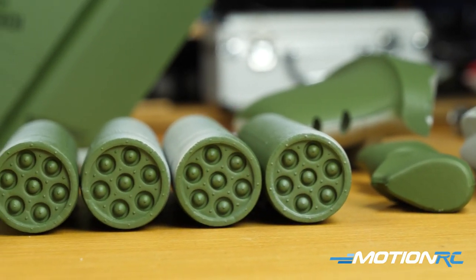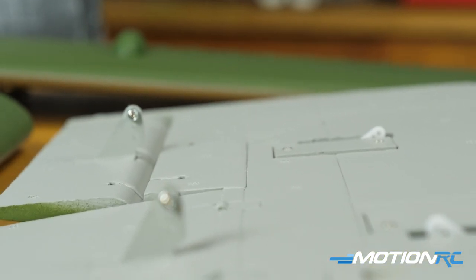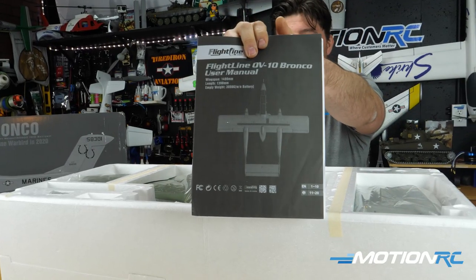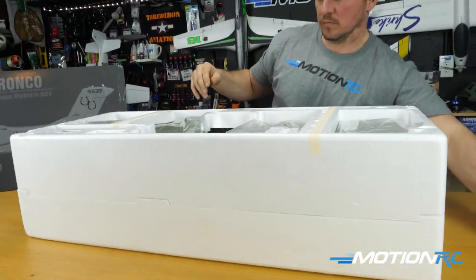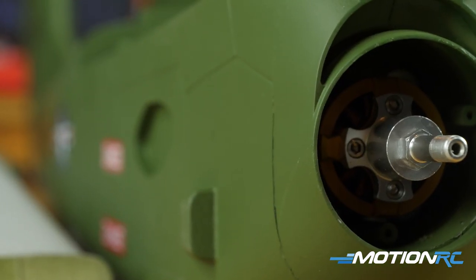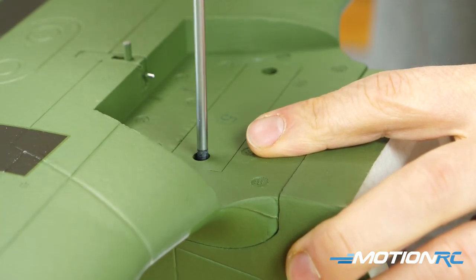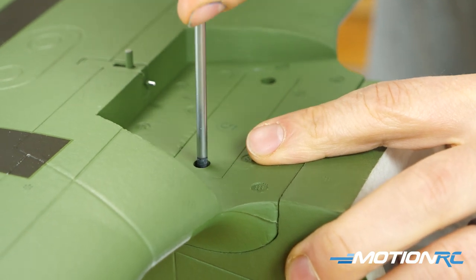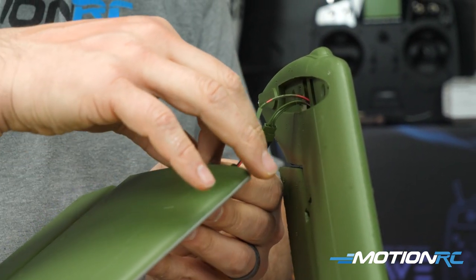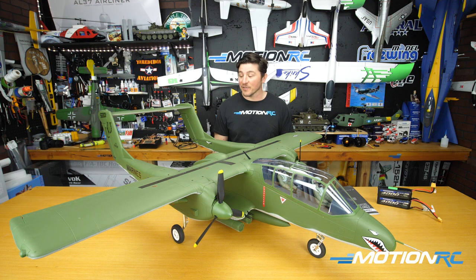For those joining our unboxing and assembly videos, we structure it in four parts: the unboxing where you'll see every piece come out, a spec review covering electronics and components, a step-by-step assembly — you'll want to watch along as you build because there are things the manual doesn't mention that I'll help you with — and finally a walk-around at the end.